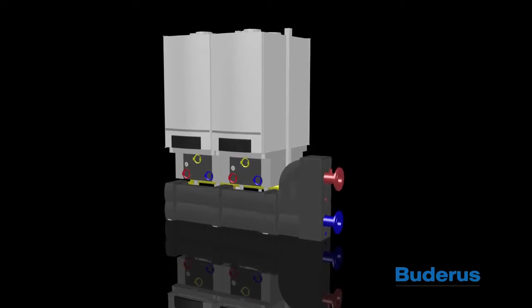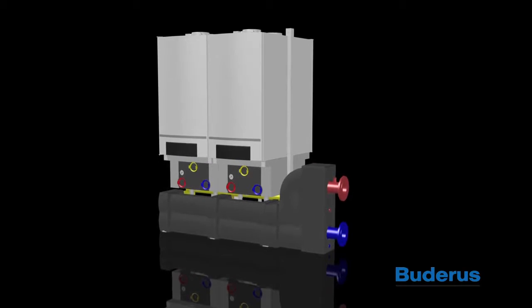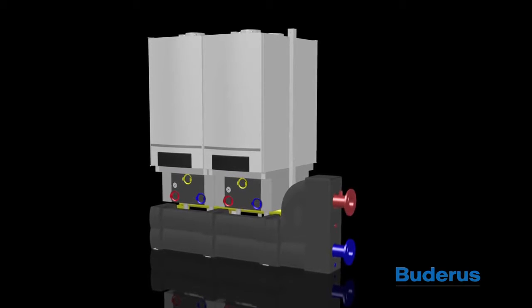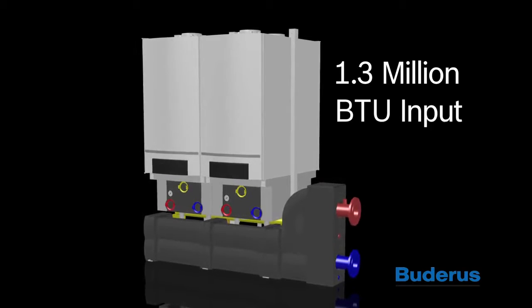The GB162 Cascade boiler utilizes the GB162 Condensing Gas Boiler combined with a mounting and manifold system that allows multiple boilers to be combined to match the system load requirements up to 1.3 million BTU input. This simple and easy system saves hours in boiler installation.